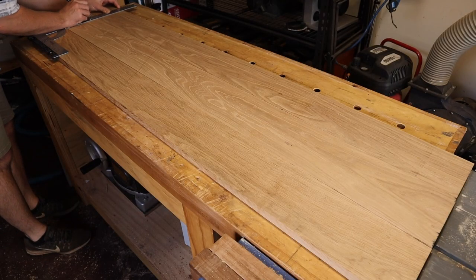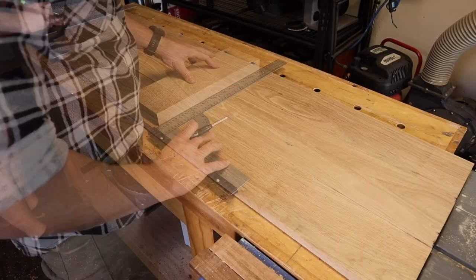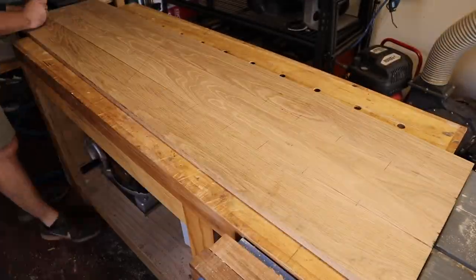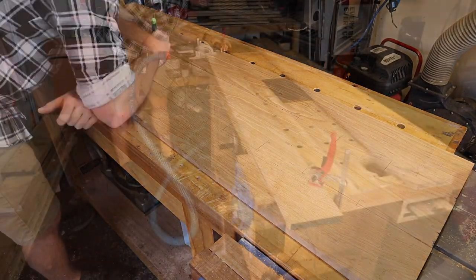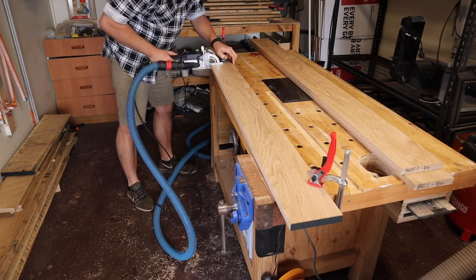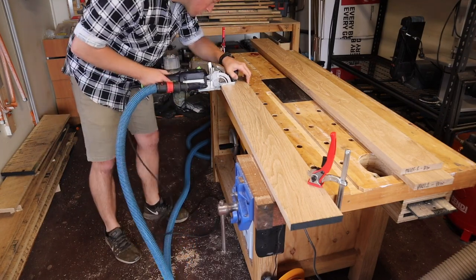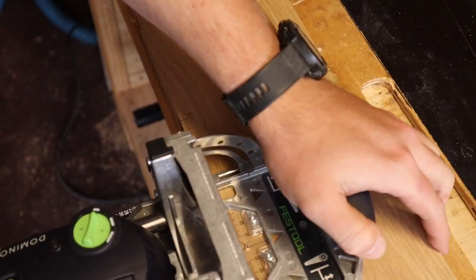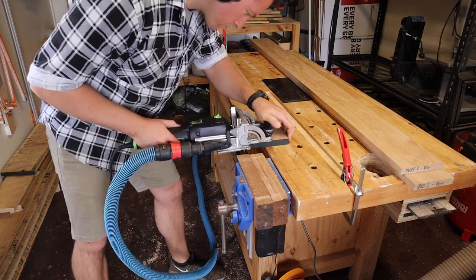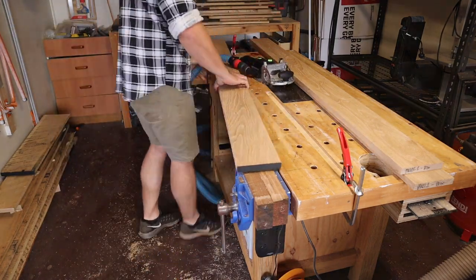Here I just use a square to mark out four dominoes. I'm using dominoes to keep all the boards aligned, as I won't be able to send the panel through the thicknesser when it's all glued up. To prevent any issues with lateral misalignment, I have the dominoes set tight on one side of the glue up, and switch to medium width for the other side.